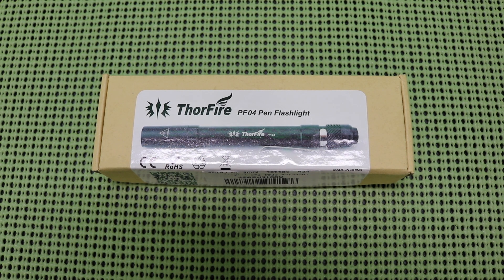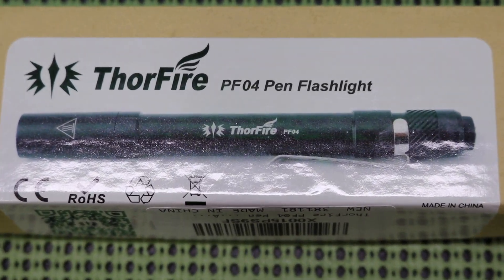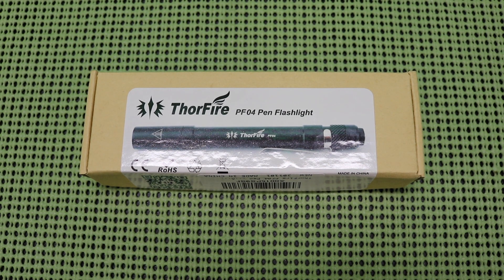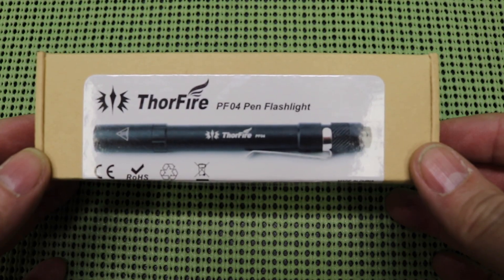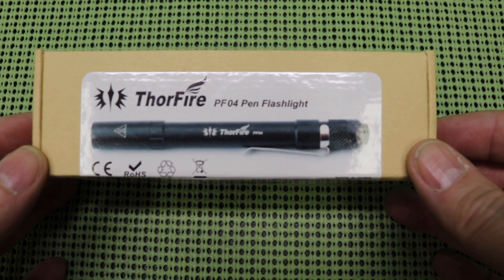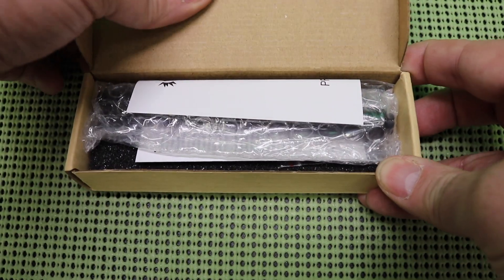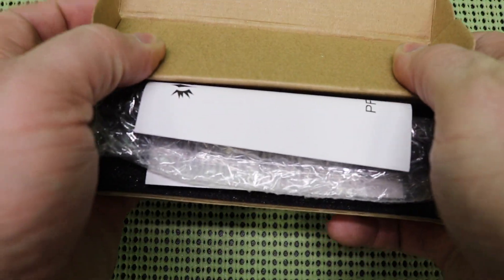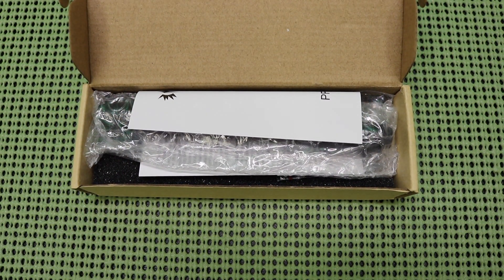Hey everybody, Massachusetts Prepper here, and today we've got another offering from Thorfire. We've got another flashlight here from Thorfire, and this is the Thorfire PF04 Pen Flashlight. Thorfire sent me this light free of charge so I could do an honest and unbiased review of the light.